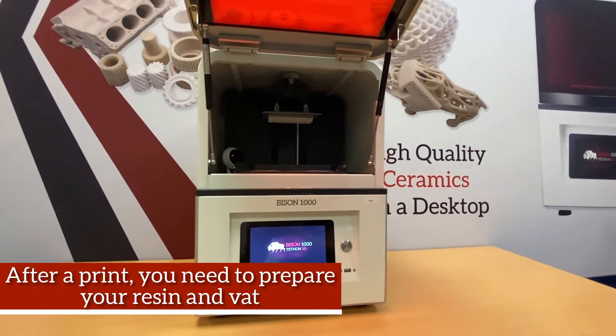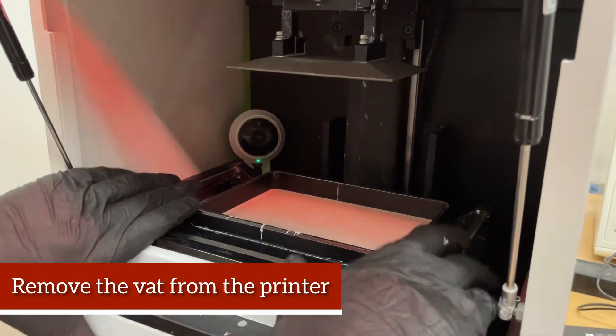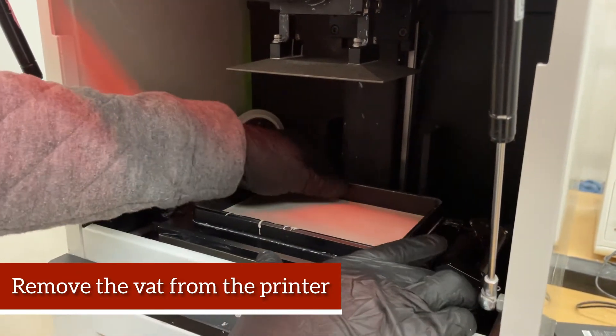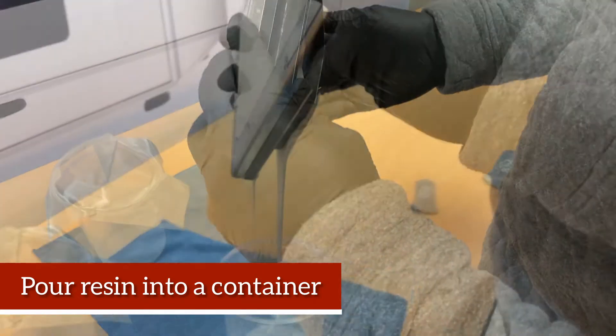After your print, you will need to prepare your resin and bat. Start by removing the bat from the printer. Next, pour your resin into a container.